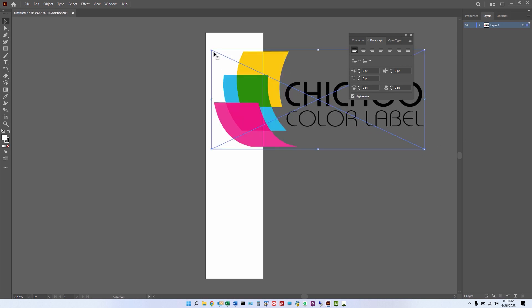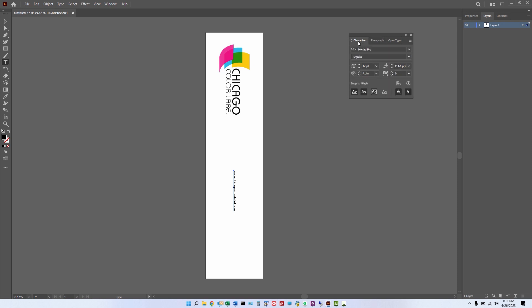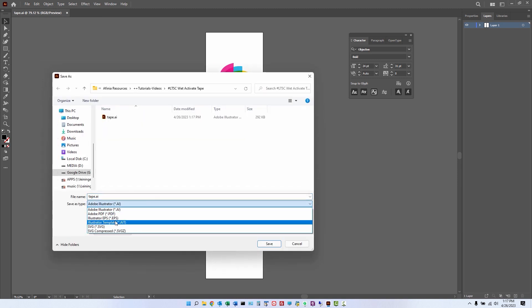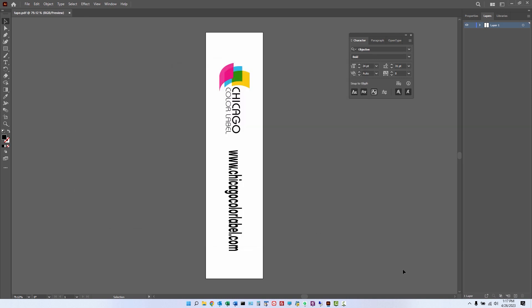We're going to start bringing the elements we want printed onto the document — starting with the logo. We want our logo on the tape. Then we'll add some text as well — I want to put the Chicago Color Label website on the tape along with the logo. We'll adjust the font size so it fills the tape a little better and is more visible. Then we're going to save that file off to a PDF. I also like to save the raw AI file just in case, even though the PDF saved out of Illustrator should be an editable file. I save both — it's just a preference — saved out as high quality.